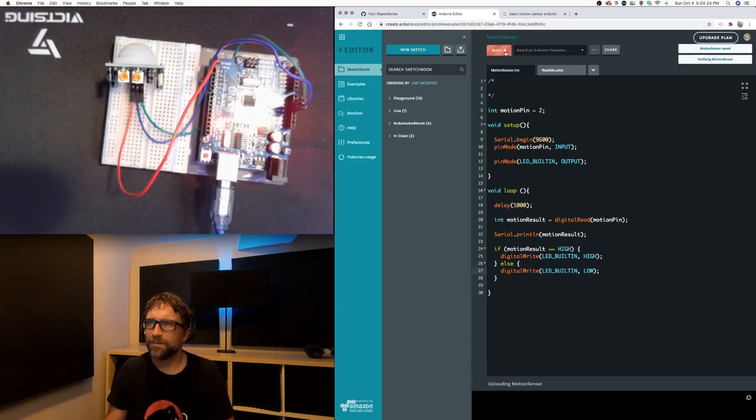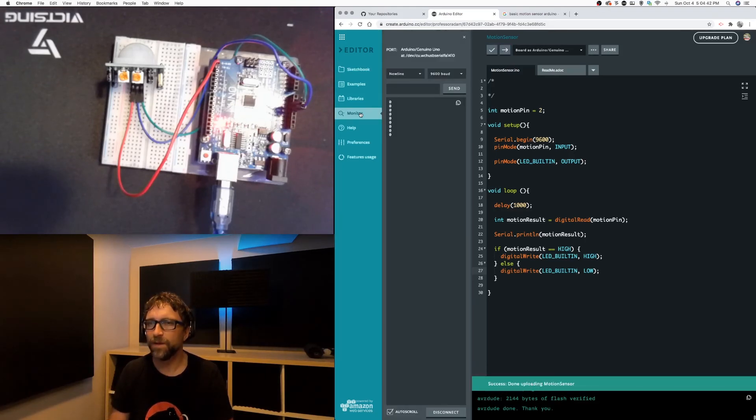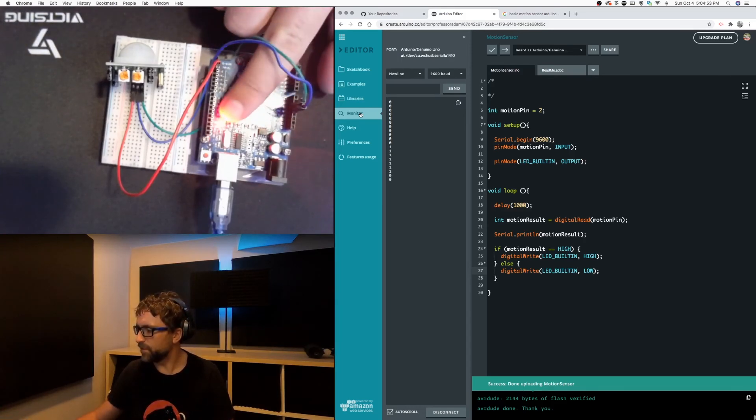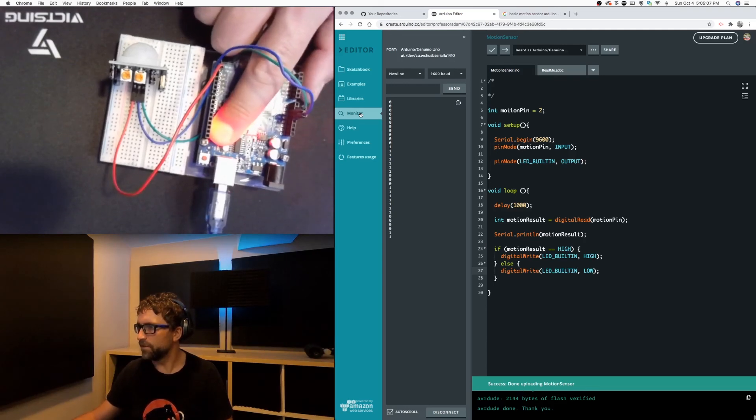Now if I upload that and open up my monitor again, we can still watch the ones and zeros. If I stay still we get our zeros, and if I move, notice we get our ones and the LED comes on. The LED that goes on is right here — I'm going to put my finger over the other one. If I stay still it's off, and now if I move, it's back on.